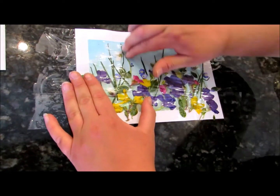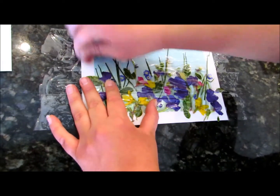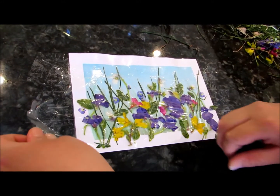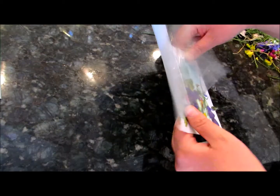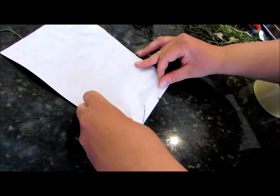Once you've got all the tape down, take your fingers — or even your fingernail — and really press all that tape down as tight as you can. Now let's peel up the tape, making sure it stays stuck to your paper. We're peeling it off the counter right now. You can either wrap that tape around the back or cut it off — it's up to you. We're just going to wrap it.